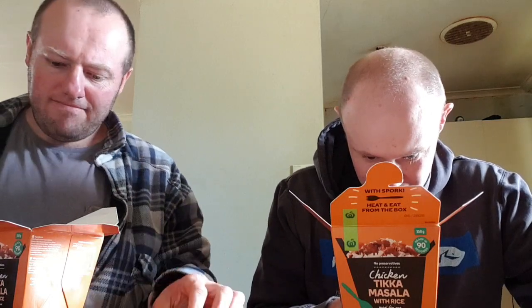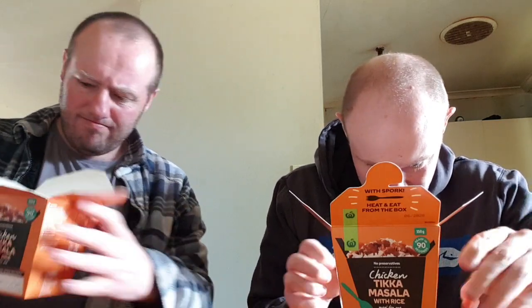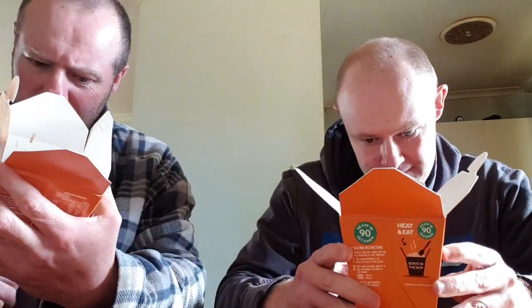Classic favourite with tender chicken pieces and generous tikka masala sauce, topped over fragrant fluffy rice. Enjoy mouthfuls of authentic Indian flavours in one convenient box. Heating instructions: ready in 90 seconds.